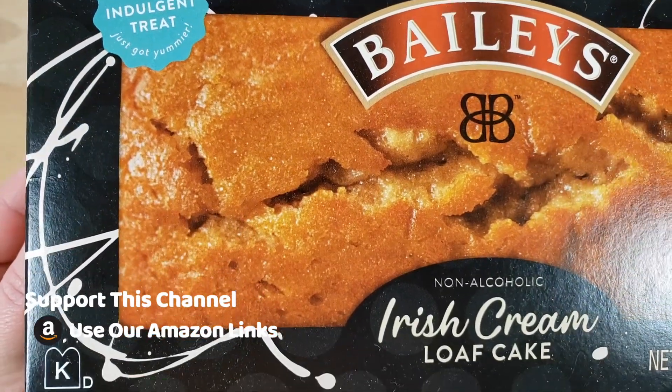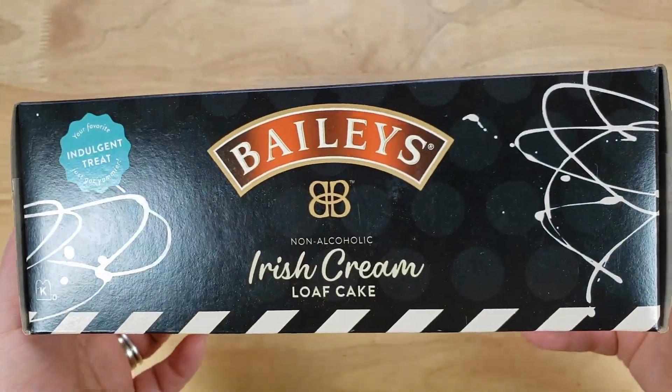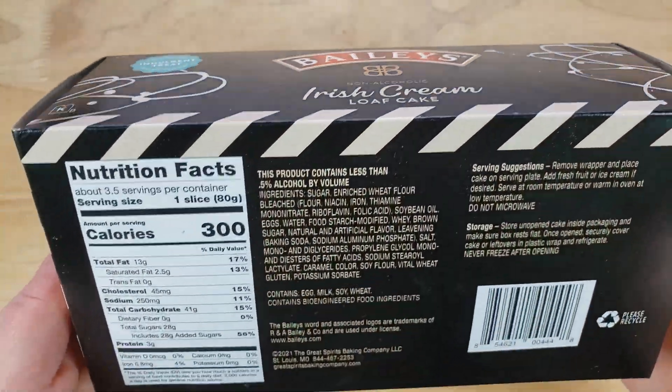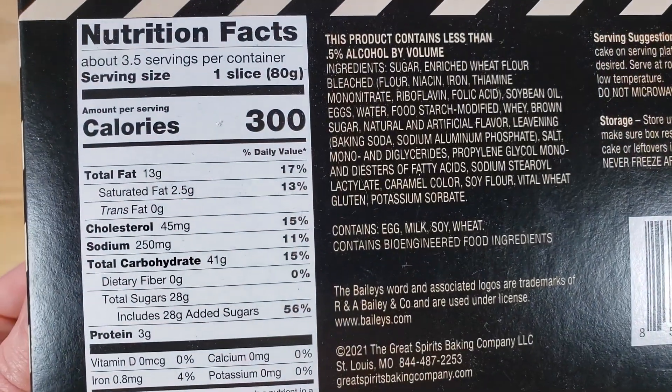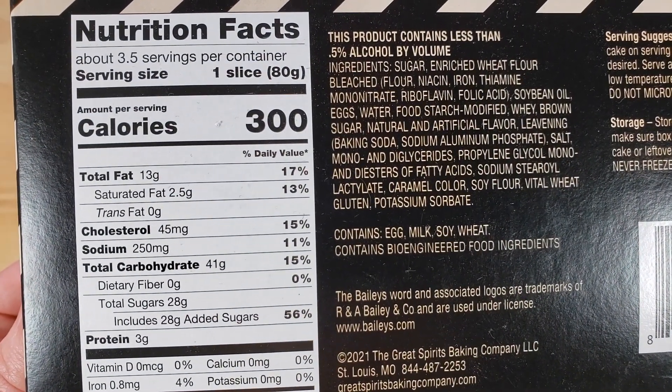When I opened it, it smelled like Bailey's. We came across this at Walmart and they had a couple of these — I think they had a Guinness one also. The thing about these is that they have a very long shelf life and it's pricey, so hopefully it's good.